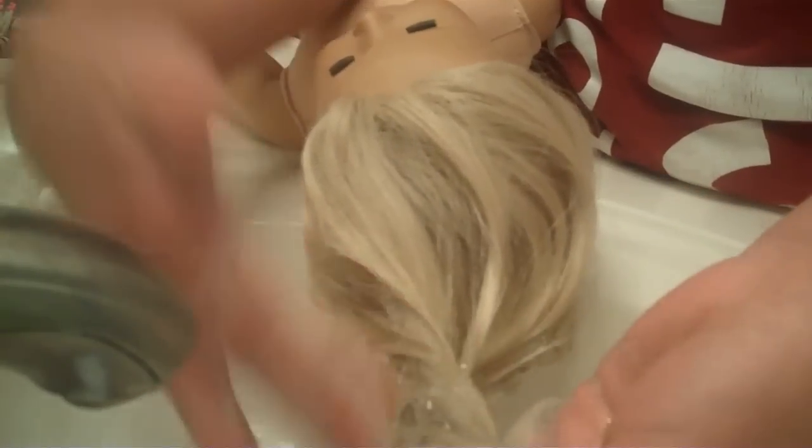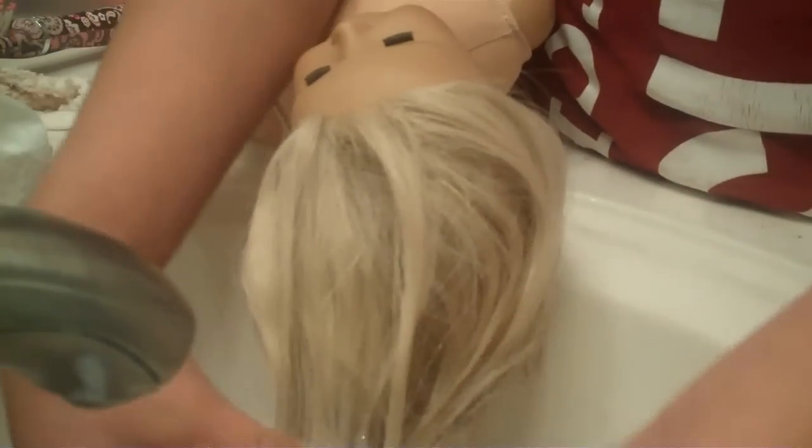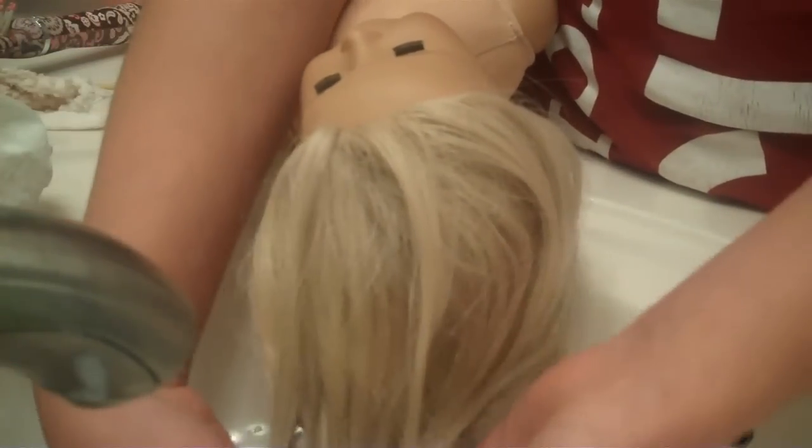If you get it up there on, sort of like her scalp, her wig will fall off. So yeah, that's not good.